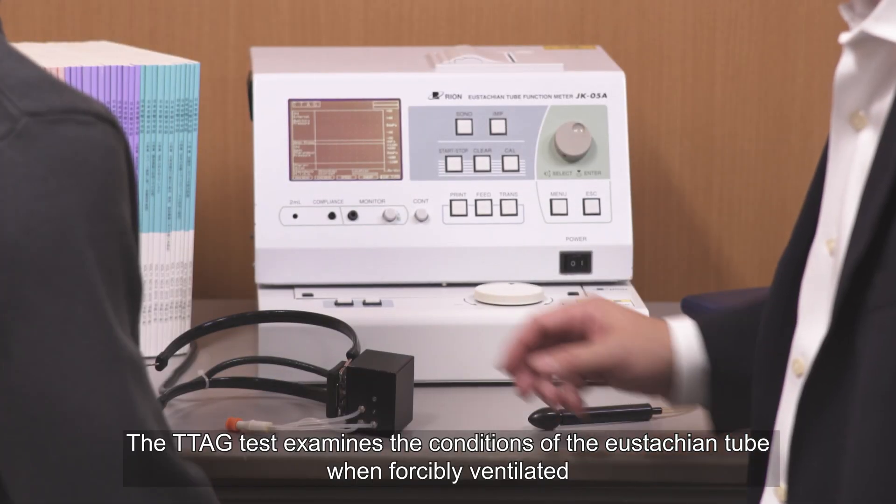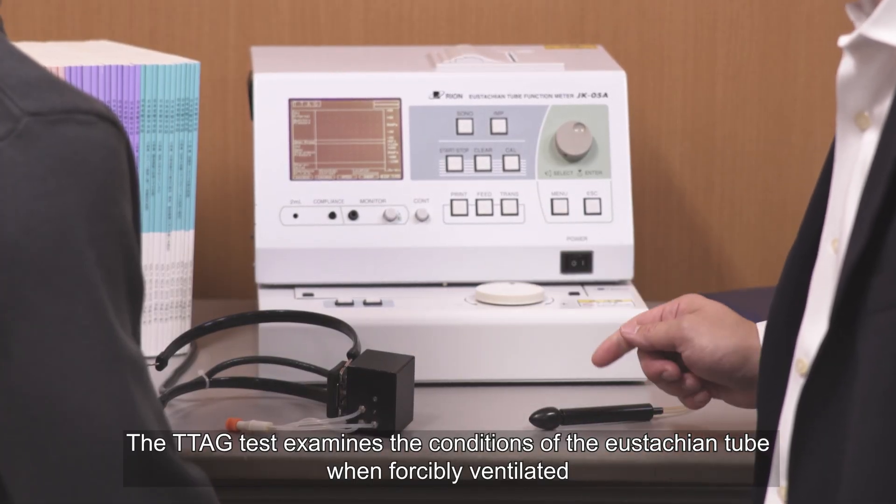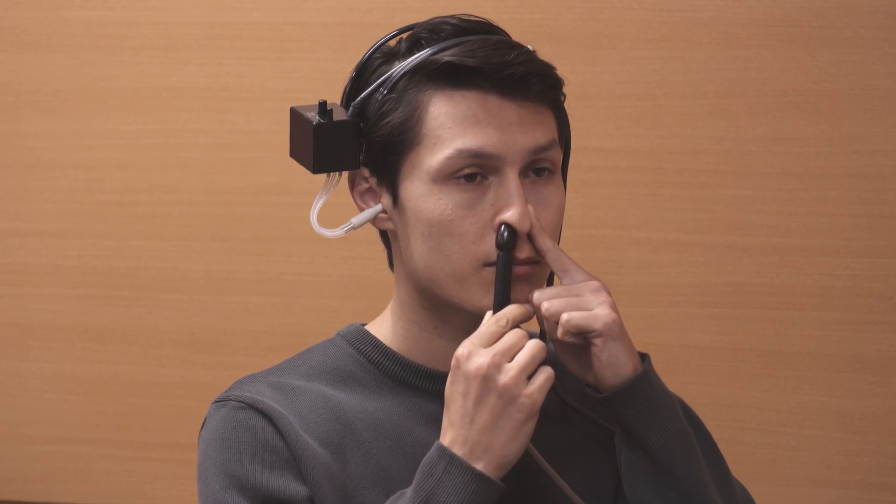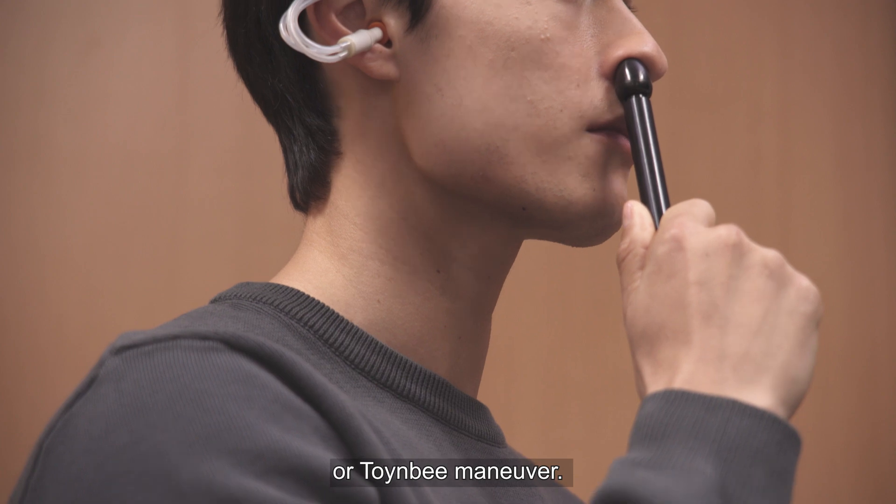The TTAG test examines the conditions of the eustachian tube when forcibly ventilated by the Valsalva manoeuvre or Toynbee manoeuvre.